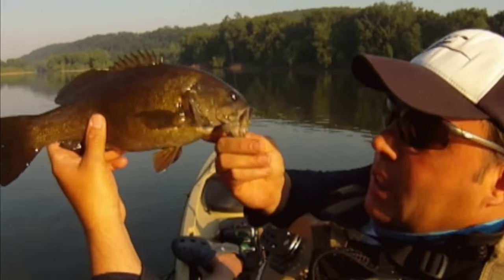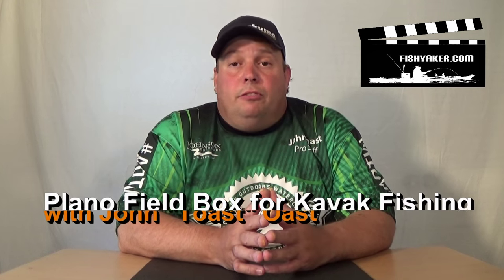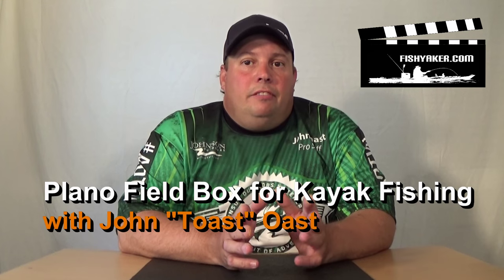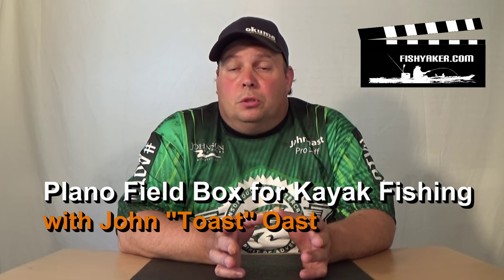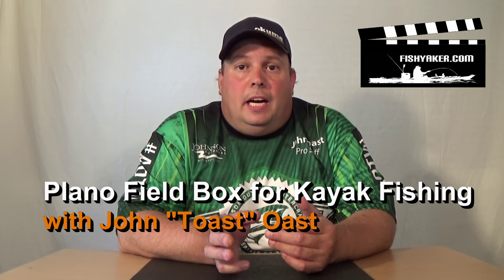FishYacker.com, the original kayak rigging video series. Hey, it's John Ost again from FishYacker.com. I've got another really great department store find that comes in really handy, especially for those that are fishing out of kayaks.